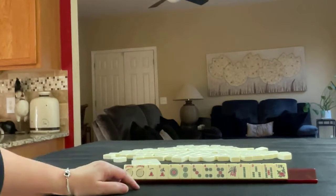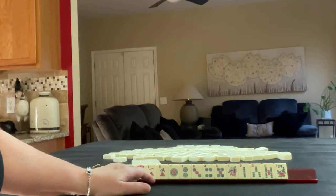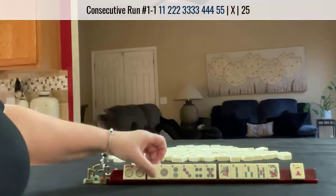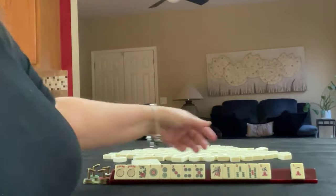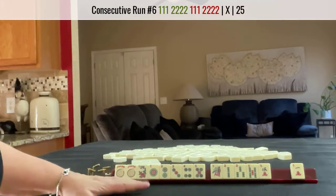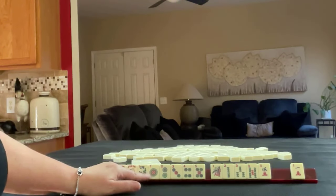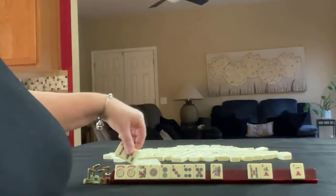We have 1-5 and 1-3-5 — a lot of 1-3-5 in here. This 1-crack I'm thinking can go. 1-5 in dots. The flower — not sure yet, but I don't pass flowers typically. We have 1-3-3-5, 1-3-3-5, 2-3-2-3. We can't keep it all. I think what I would do is keep 2-3-2-3.